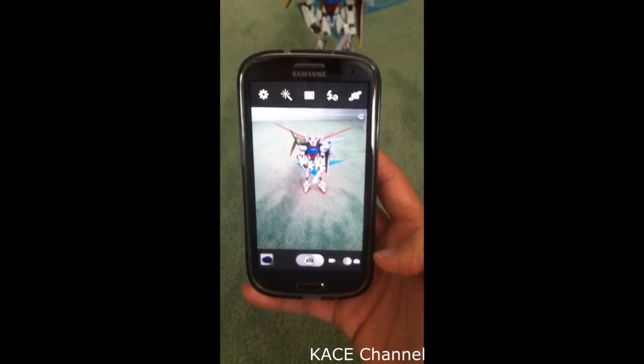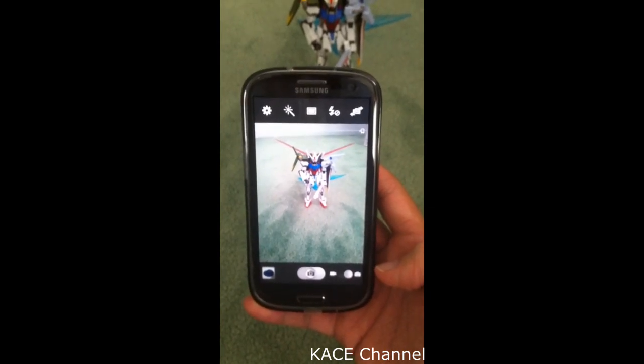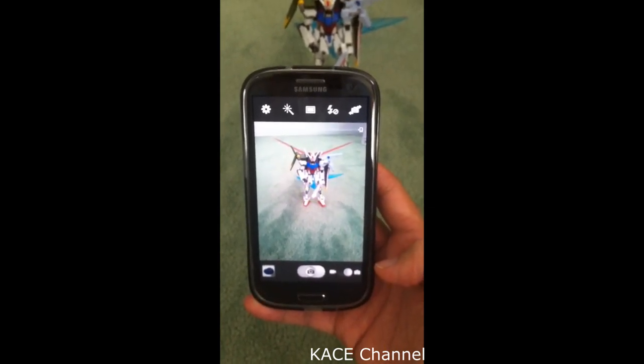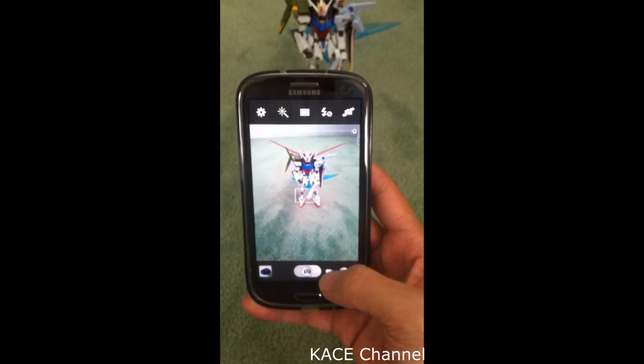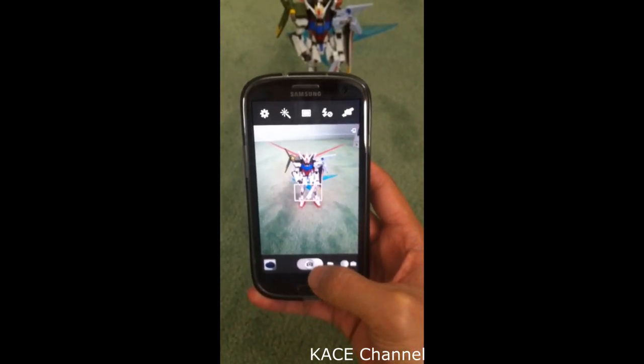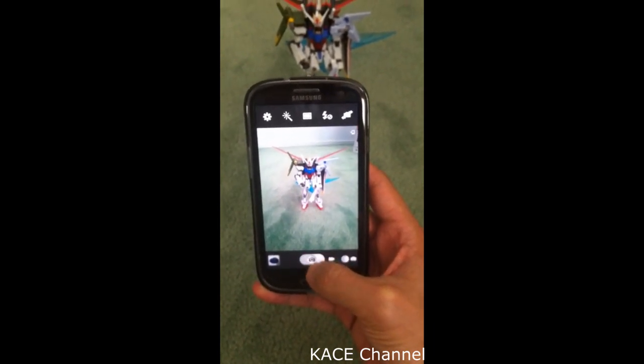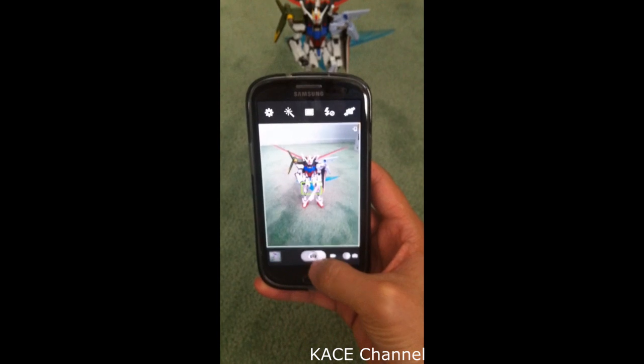Hello everyone. In this video, I'm going to show you how to take a photo with your Samsung Galaxy smartphones without having a shutter sound. So normally, when you take a photo with your phone, you get this shutter sound.